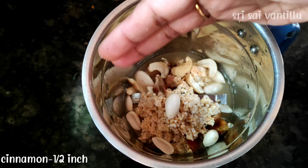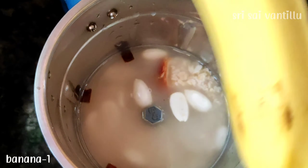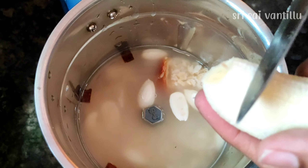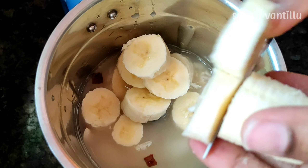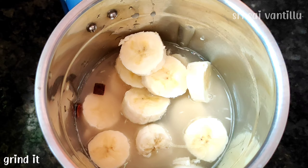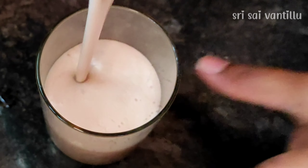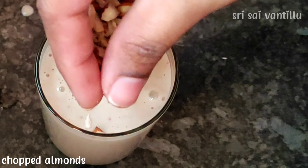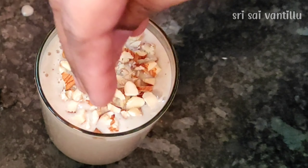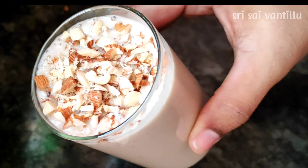Add a little bit of water in the pan. It is very sweet and very good for digestion. Now, we will transfer it to the glass. We are going to get the same consistency. Now we are going to garnish the smoothie and it will be ready to pour.